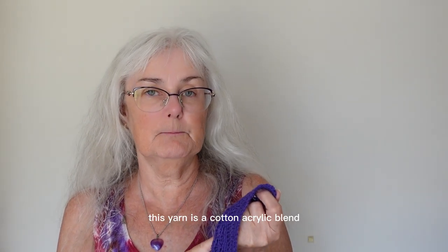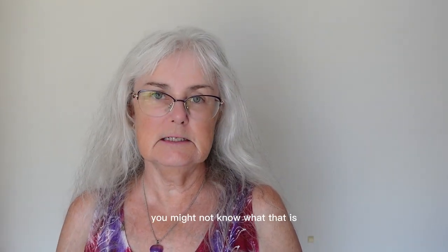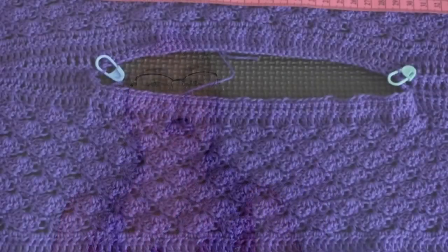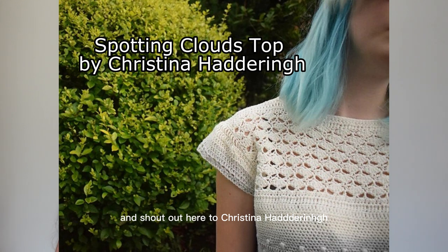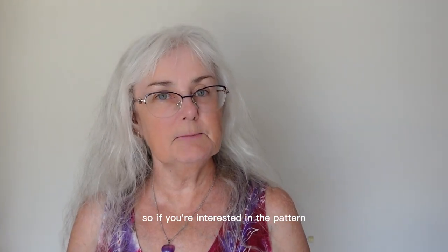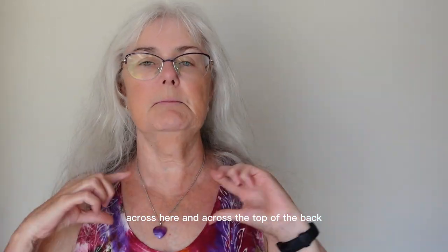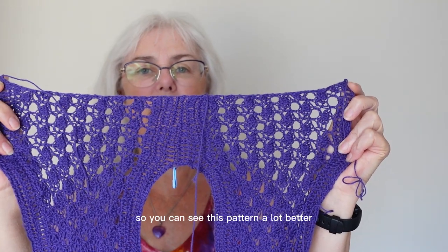This yarn is a cotton acrylic blend — 60% cotton and 40% acrylic. It's a Scheepjes Whirl. If you're new to blocking you might not know what that is. It's about stretching and making your item have a particular shape. I'll put a close-up of my project here and you can compare that to how it looks in the picture that is part of the pattern. Shout out to Christina Hatterin who wrote this pattern — I obtained it through Ravelry, so that's where to go to get it. You'll notice in the picture that the section across the yoke and across the top of the back, you can actually see the scalloped sections. What blocking will do is stretch this so you can see the pattern a lot better.